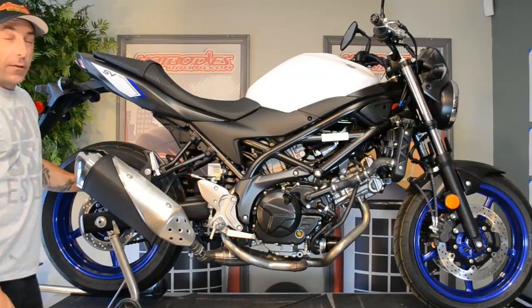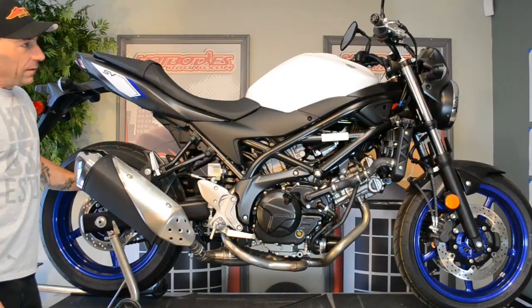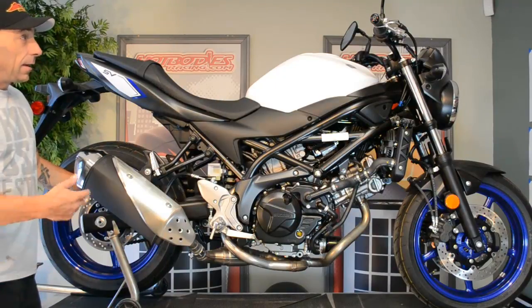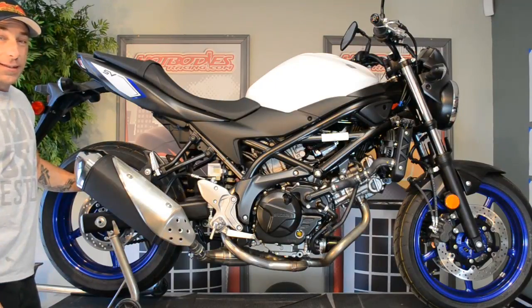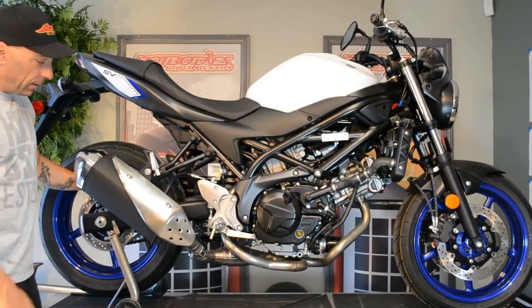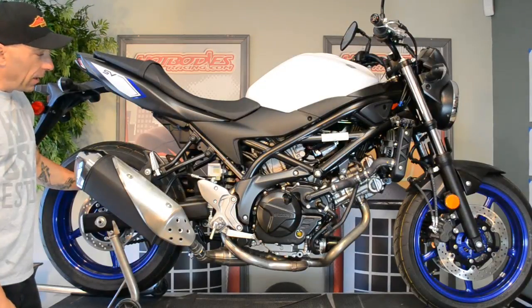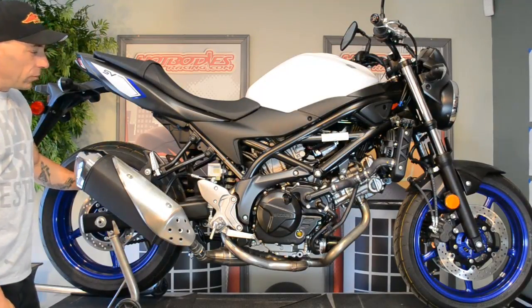Hey guys, Jeremy Toy here with Hot Bodies Racing, going to help you install an MGP slip-on on a current 2017 SV650. Really just basic tools needed: a 6mm Allen, 12mm wrench, and a 13mm socket or wrench will do.